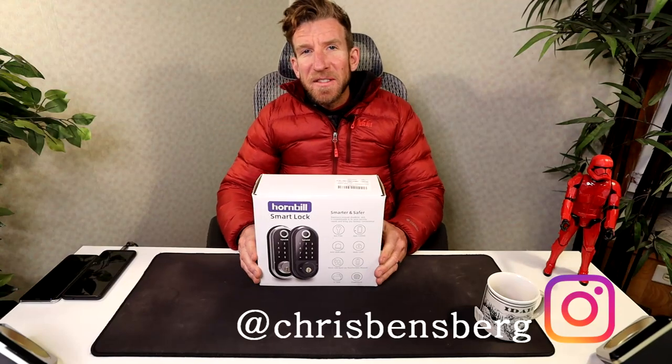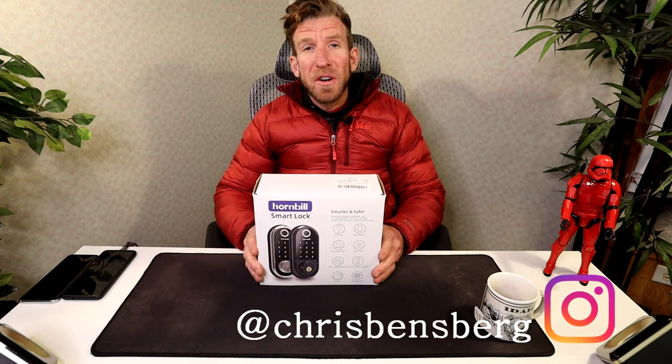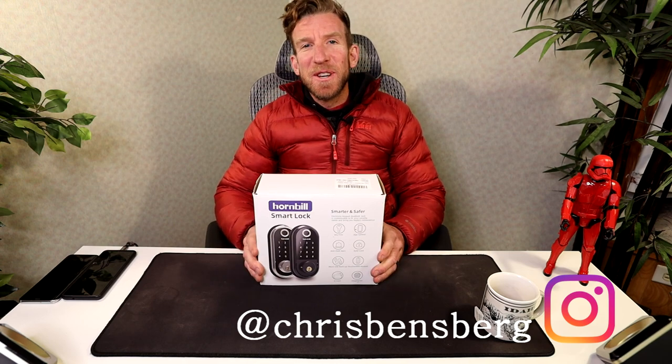Are you tired of fumbling around with your keys in the dark, or don't want to take your keys with you? Want to turn your home into a crazy smart home? Then this video is for you.